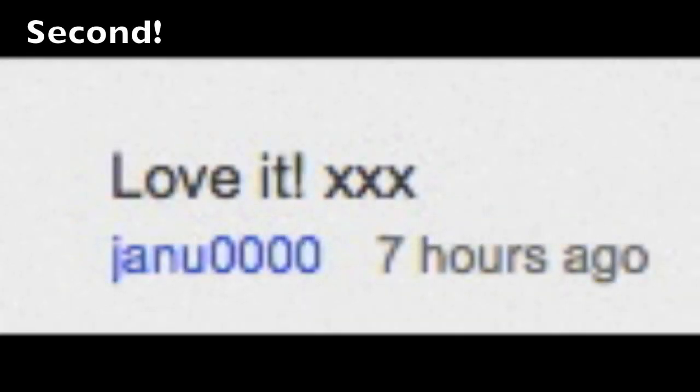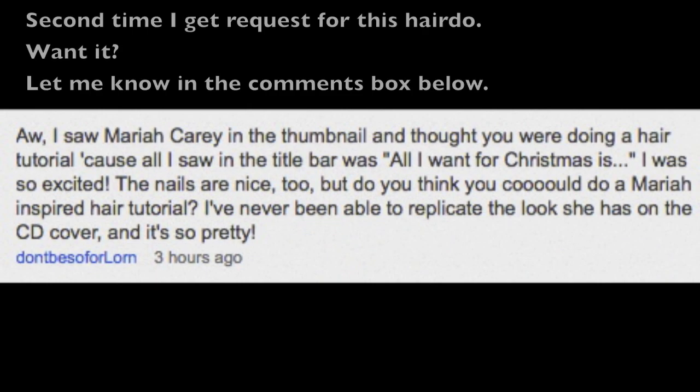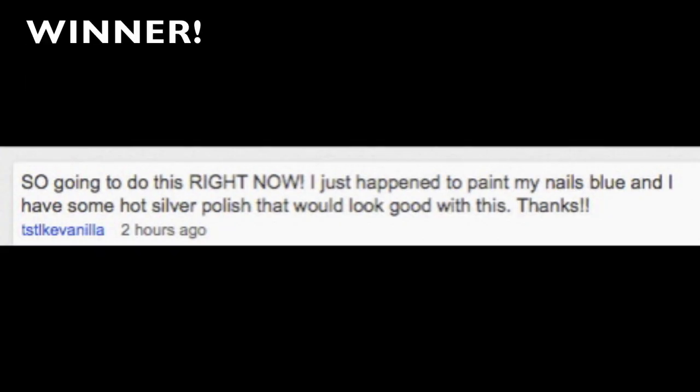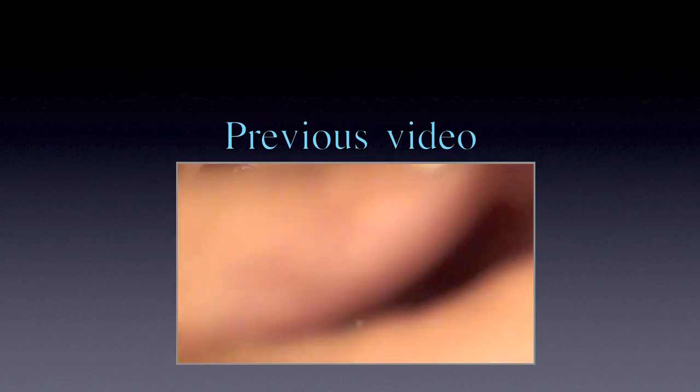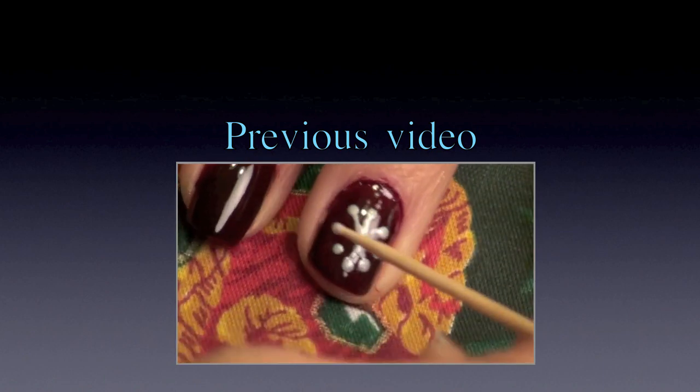This is the second time I've gotten a request for the 'All I Want For Christmas Is You' music video hair — let me know if you guys want that. Click here to see my previous video, a tutorial on the 'All I Want For Christmas Is You' inspired nails. I hope that you guys have been inspired by my video. Thank you for watching.